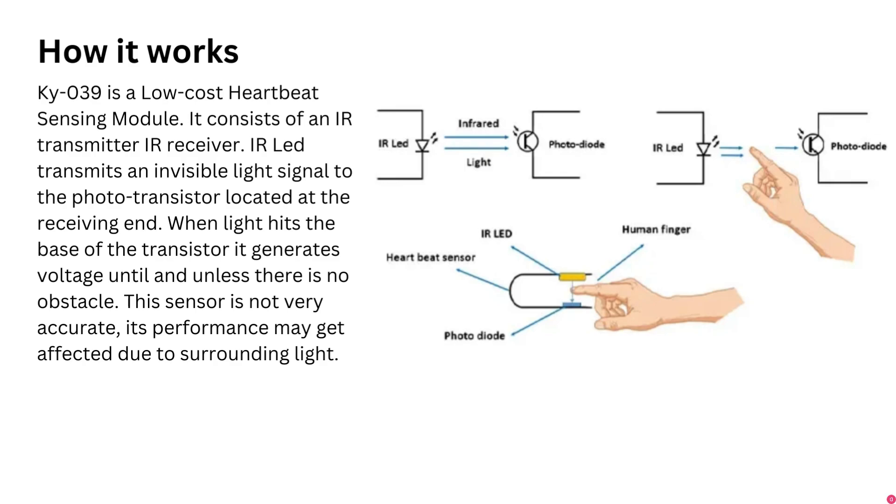When the heart pumps a pulse of blood through the blood vessels, it causes a variation in the flow of blood. Most of the light is absorbed by the blood, and the remaining light which is not absorbed is received at the phototransistor. This variation of the received light signal is converted into an electrical signal which is then fed to the Arduino board.